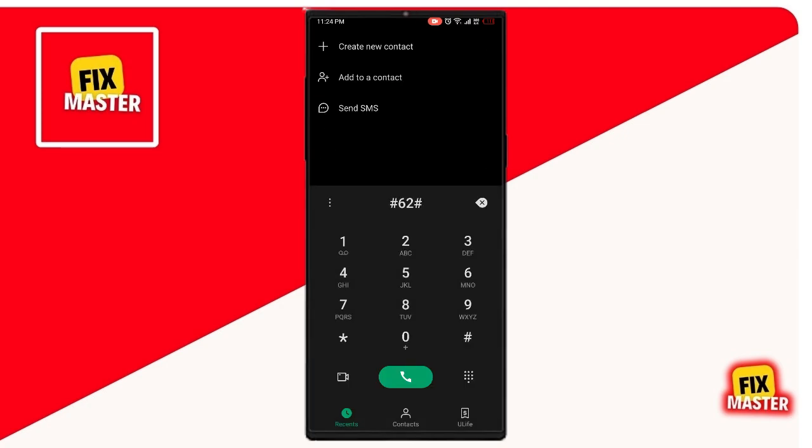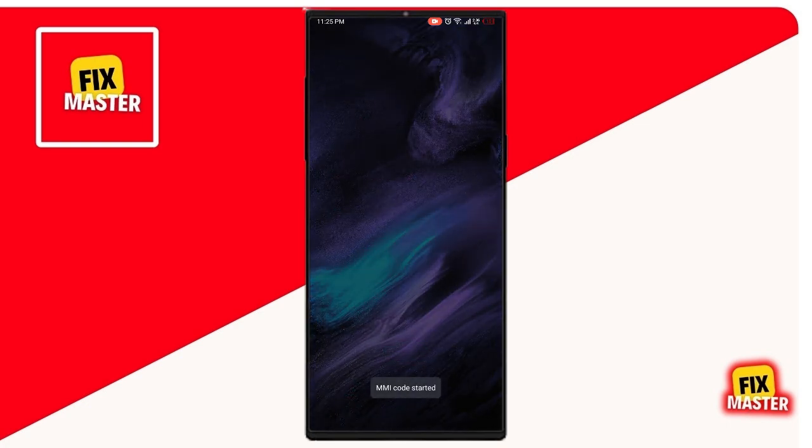Then type your third code: number 62 hash, then tap to call. Now wait. Then your MMI code has been approved.